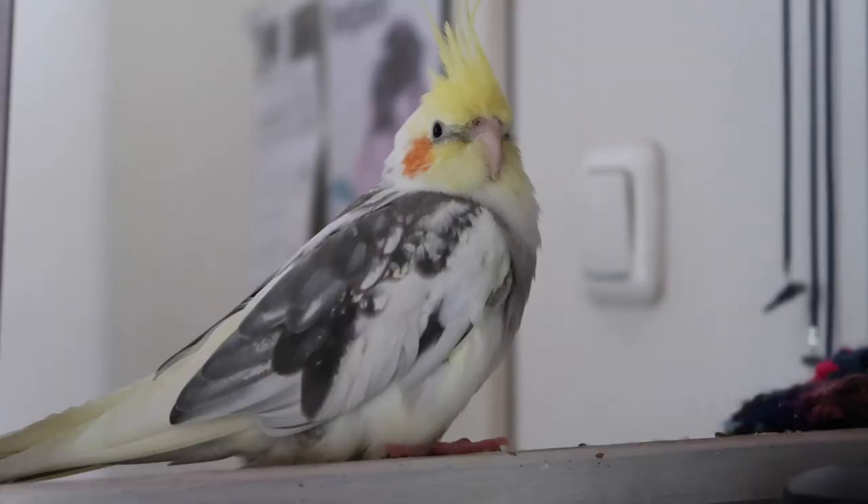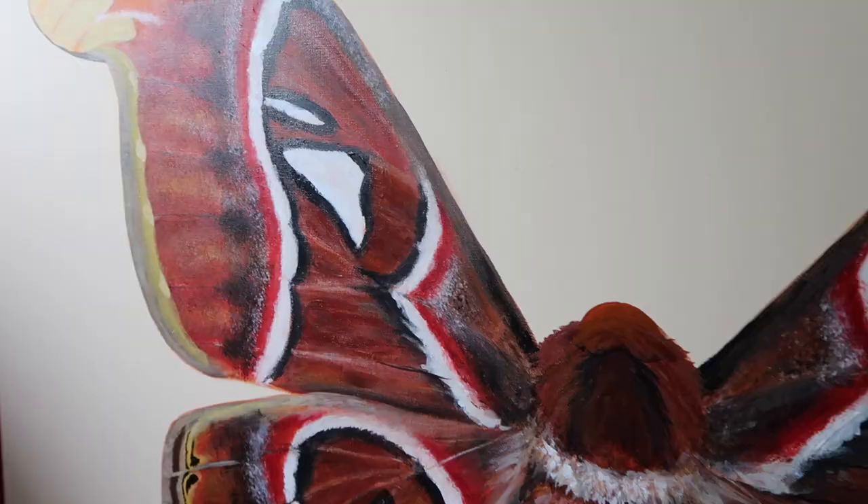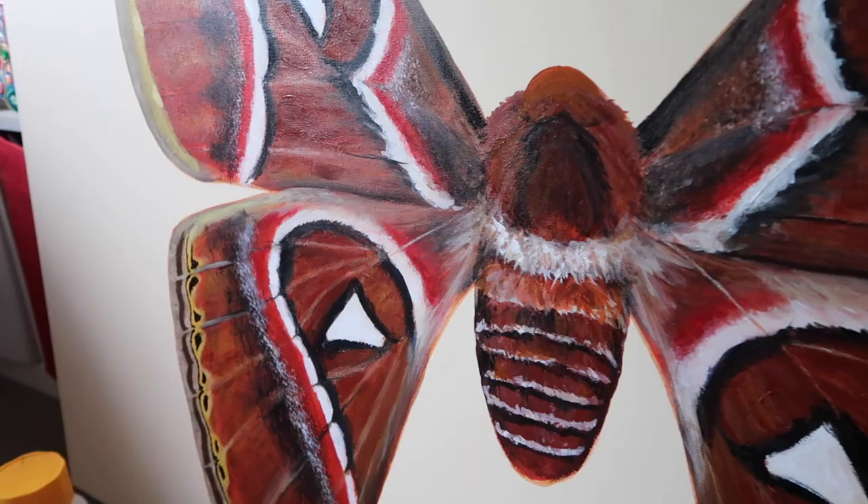And then my largest project ever, this huge Atlas moth. It's not finished by far, but I really like working on this one. Alright, that was a quick recap — now let's continue with this unboxing.